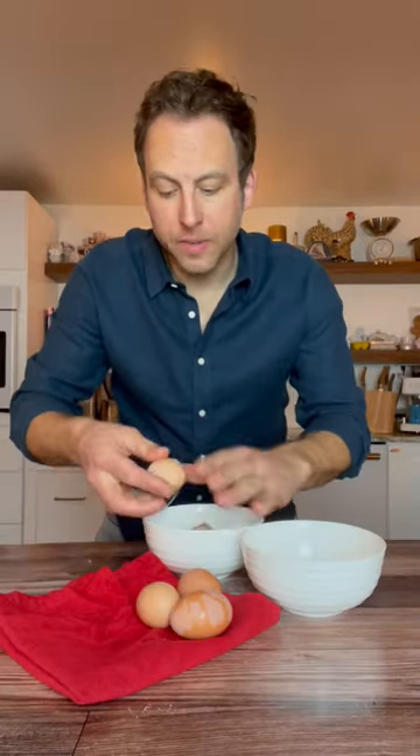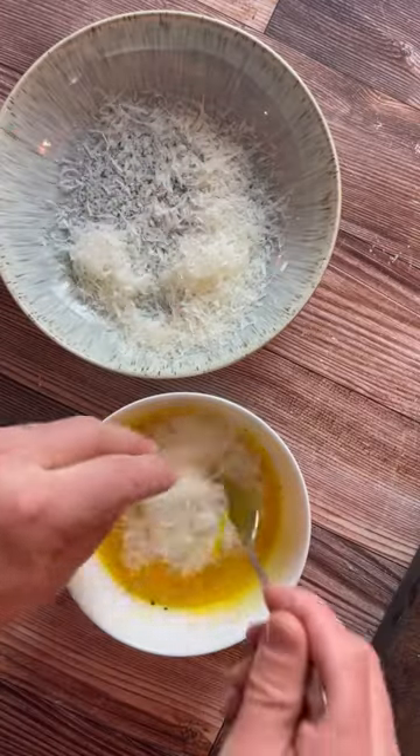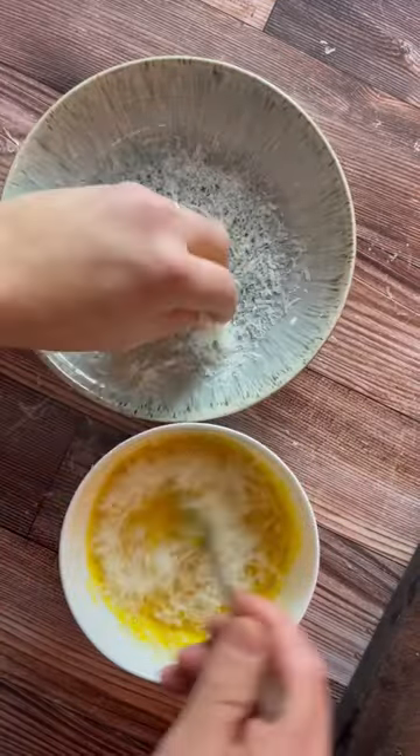And only use the yolks. As far as the pecorino romano, there are no shortcuts — it needs to be pecorino romano. Then we add the pecorino and we make a nice egg paste.